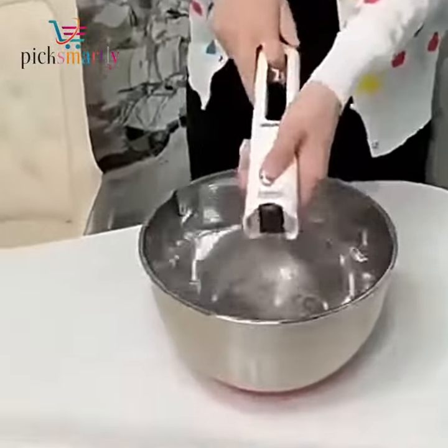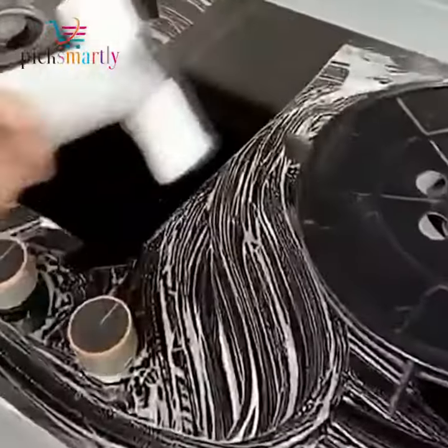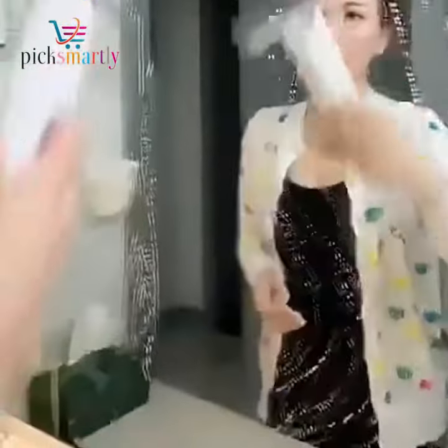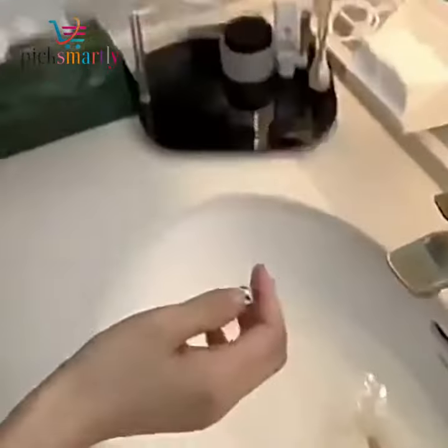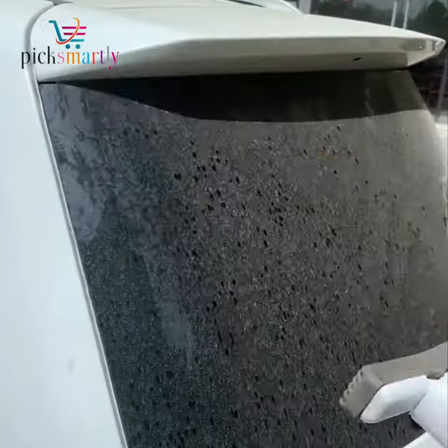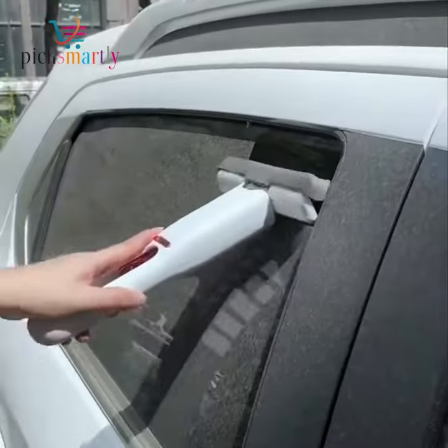The Portable Self-Squeezing Mini Mop is a compact and versatile cleaning tool designed for hands-free, efficient cleaning on various surfaces, including bathroom floors, kitchen countertops, tableware, desktops, and car glass. Its unique self-squeezing mechanism allows for precise control of moisture levels in the strong absorbent sponge mop head, ensuring effective cleaning without excess water.